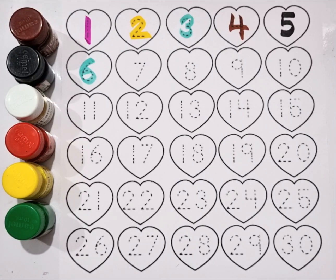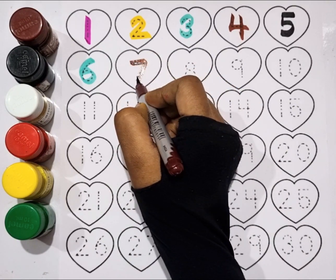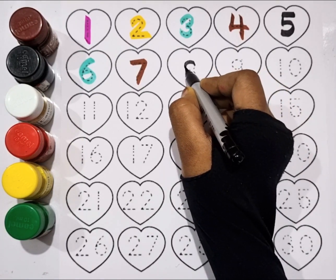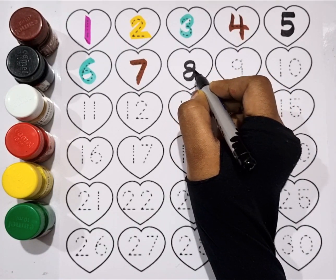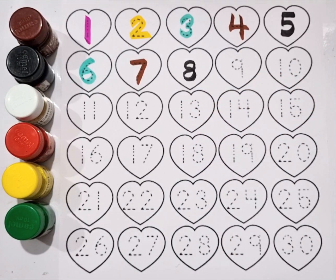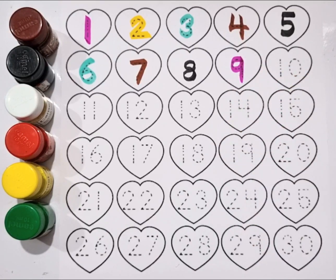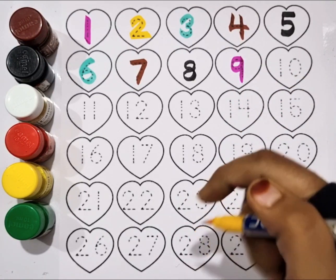Brown color, seven. Black color, eight. Pink color, nine.